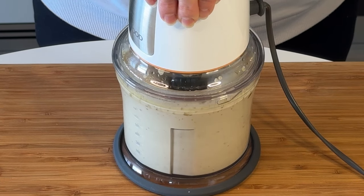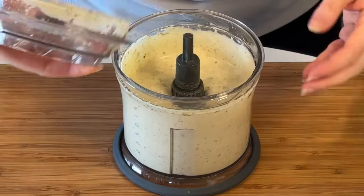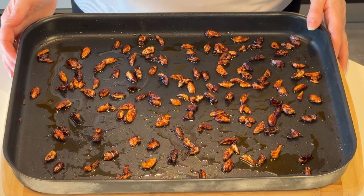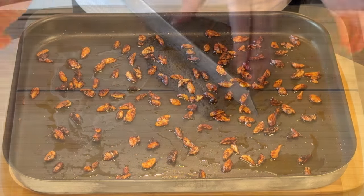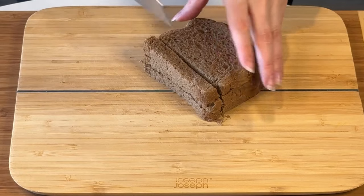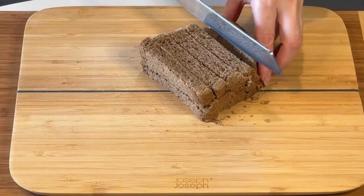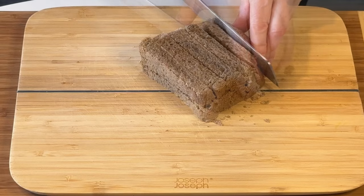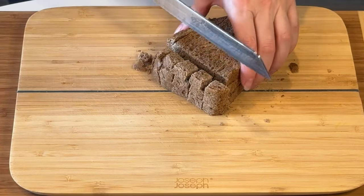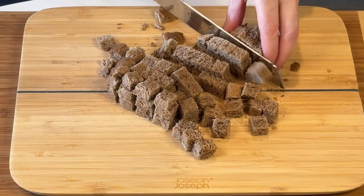You take all the sauce ingredients, put them in a blender, and blend until nice and smooth. This is what the almonds look like after approximately seven or eight minutes in the oven. Just make sure you check on them, because once they're almost ready it takes very little time for them to be fully done — and you run the risk of burning them completely. So check on them while they cook.